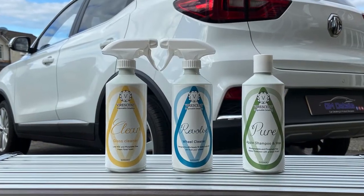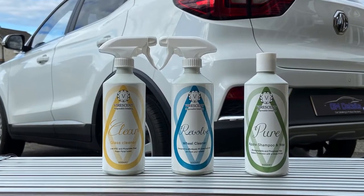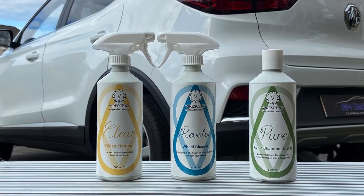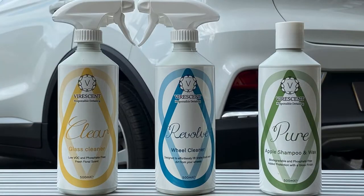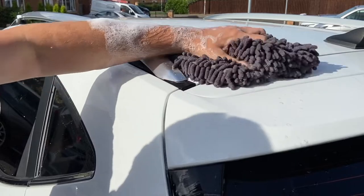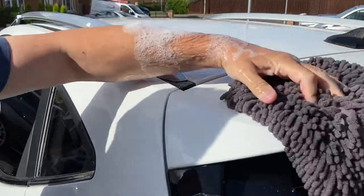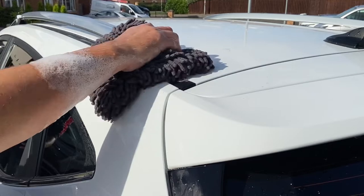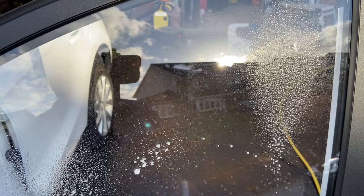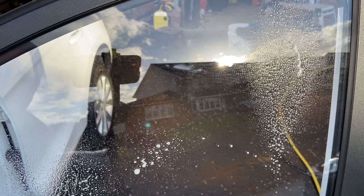Hey everyone, welcome back to GM Details. I've got something here for all you electric car driving, lentil eating eco warriors — three eco-friendly products from Varescent. I'm sure there's more than one or two of you interested in a more environmentally friendly approach to your car chemicals. We're going to try these three different products, put them through their paces, and see how we get on. Let's get into it.